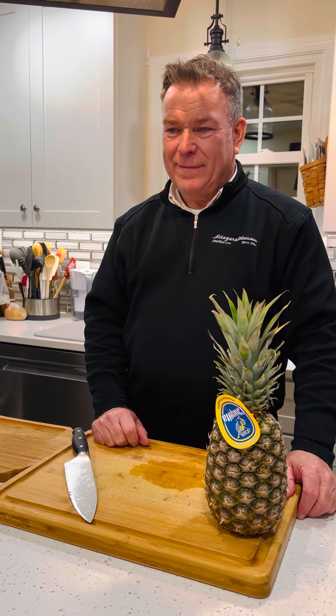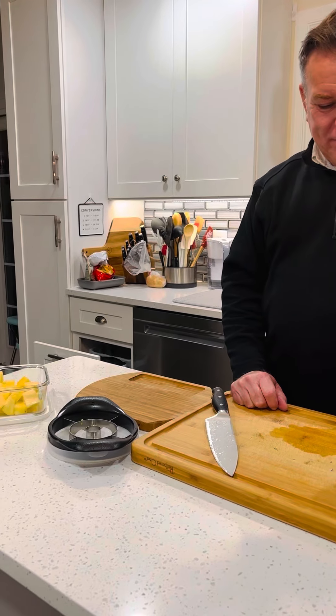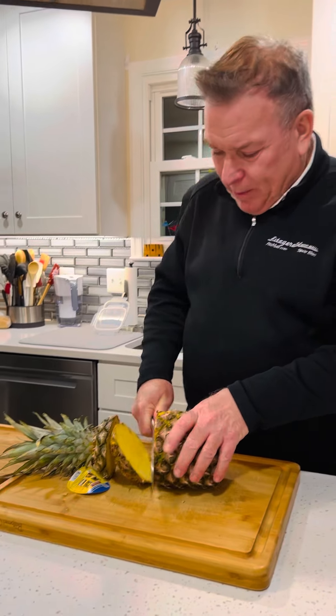Hey there, it's me Robin coming to you from my kitchen, and this is my husband Joe. He's going to be demonstrating the pineapple wedger for us. I'll show you how easy it is — just cut the top and bottom off the pineapple.